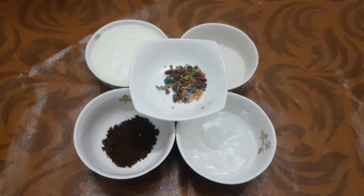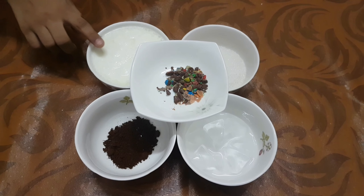Wow. Hi friends. My name is Varsha. Today we are going to make the kids' favorite recipe — it's nothing but the chocolate lassi.